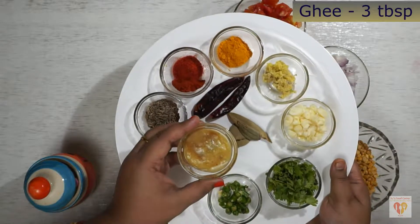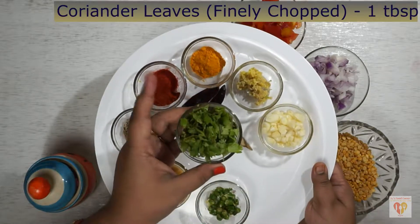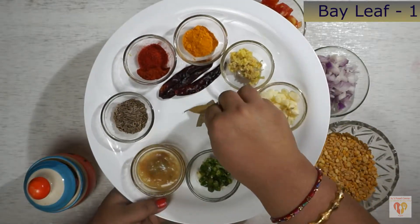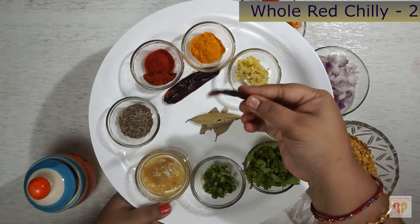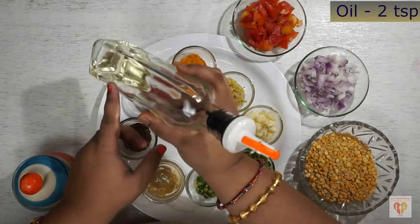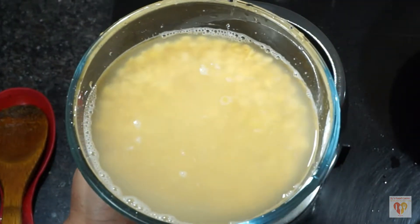Half teaspoon cumin seeds, three tablespoons ghee — or clarified butter — green chilies finely chopped, two coriander leaves finely chopped, one tablespoon, one bay leaf, and two whole red chilies for tempering. Salt as per taste, and two tablespoons of oil.